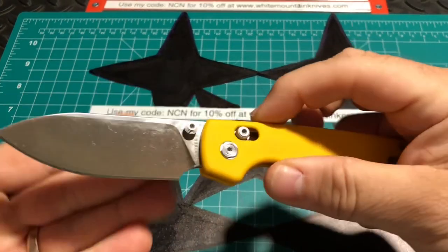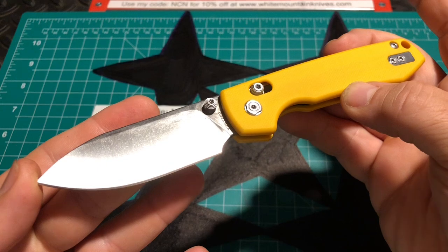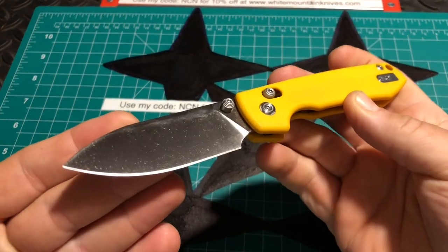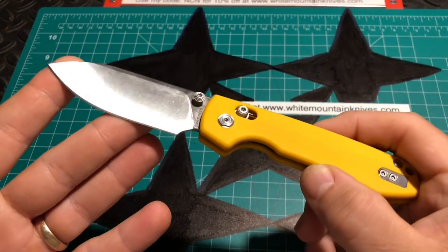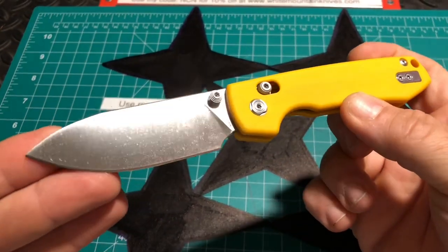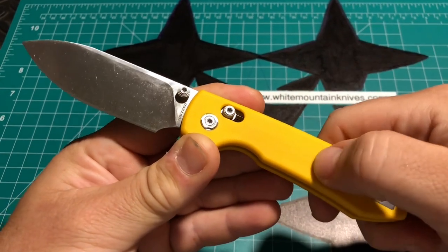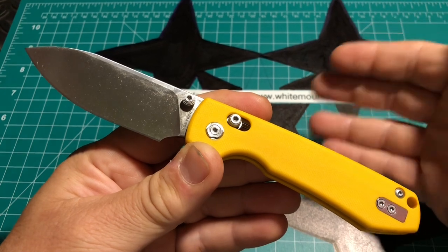I was going to get a Raccoon initially when they came out because they were predominantly just button locks at the time, but you can still get this in either crossbar or button lock. There are a lot of different color variations — for crossbars you can get black micarta with satin, brown micarta with satin, green micarta with black stonewash, orange G10, white G10 with black stonewash, and the yellow with satin G10 you see here. For button locks you can get frag patterns, blue G10, blue micarta, green with stonewash, gray G10 satin, red G10, and more.